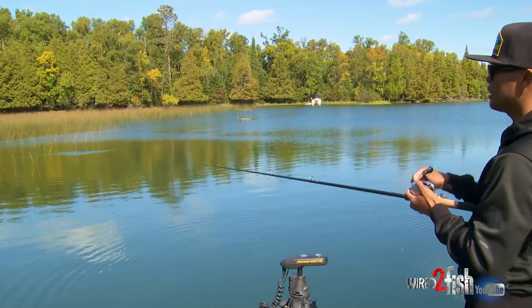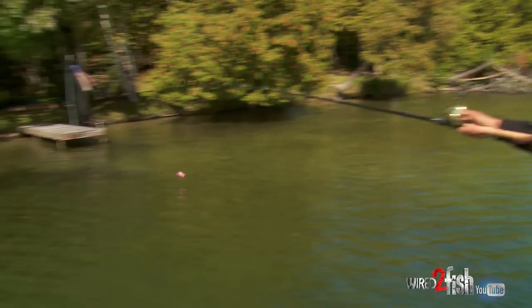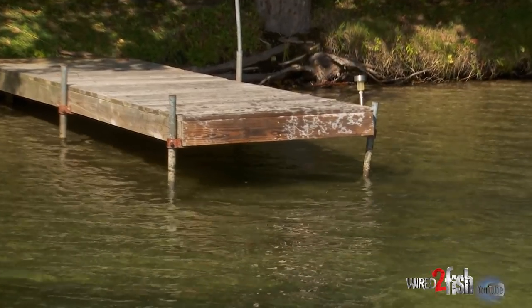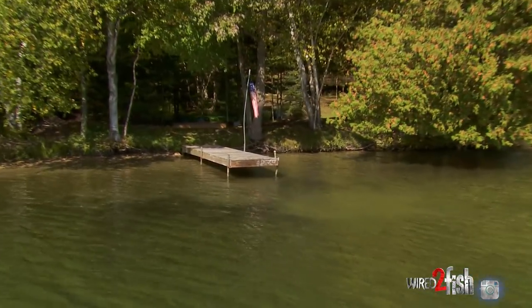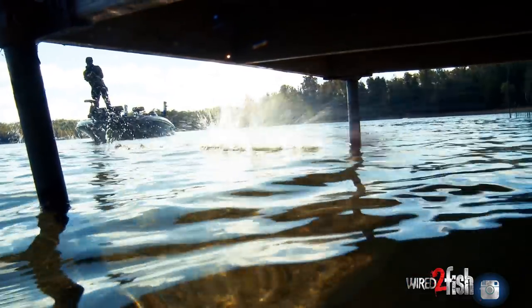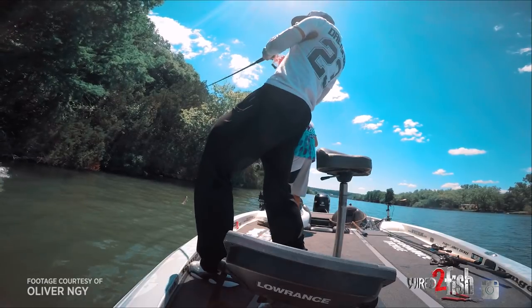I can put it right on the edge — put it on a dime. Skipping a big plastic bait like this can be a lot of fun and very effective because now you're putting a giant bait in a place they probably haven't seen it before. It's really the only way to present a giant bait like this under docks or under an overhanging tree where an overhand or even a sidearm cast wouldn't work. It takes a little bit of confidence and a low release point, but skipping these big baits can be very productive.